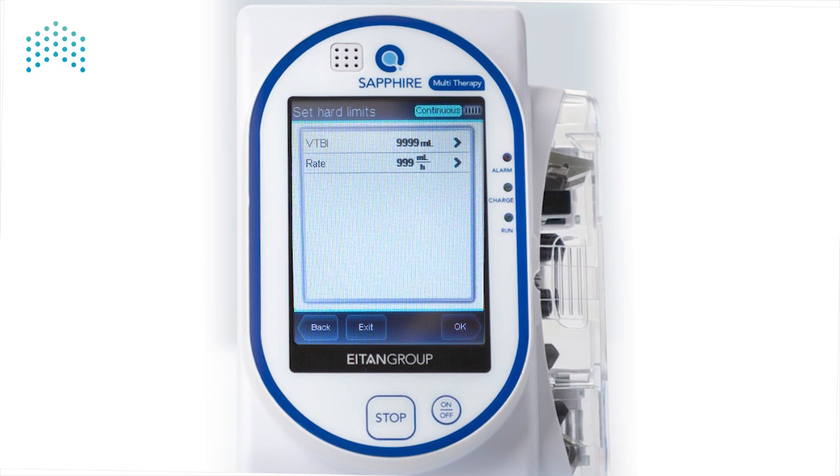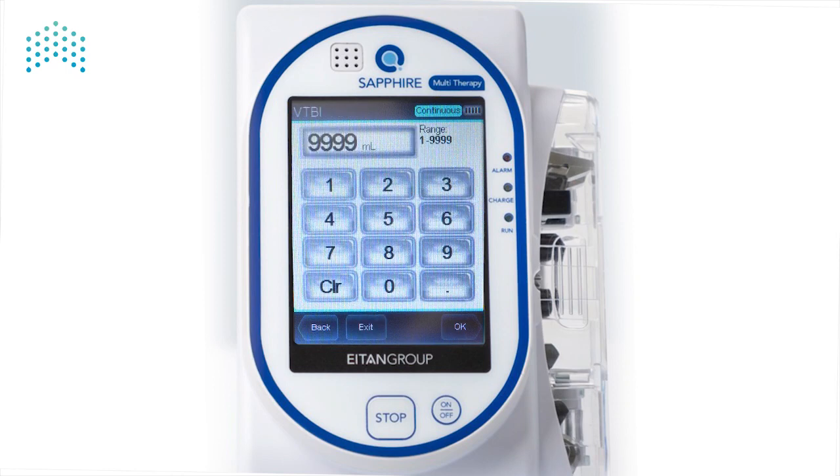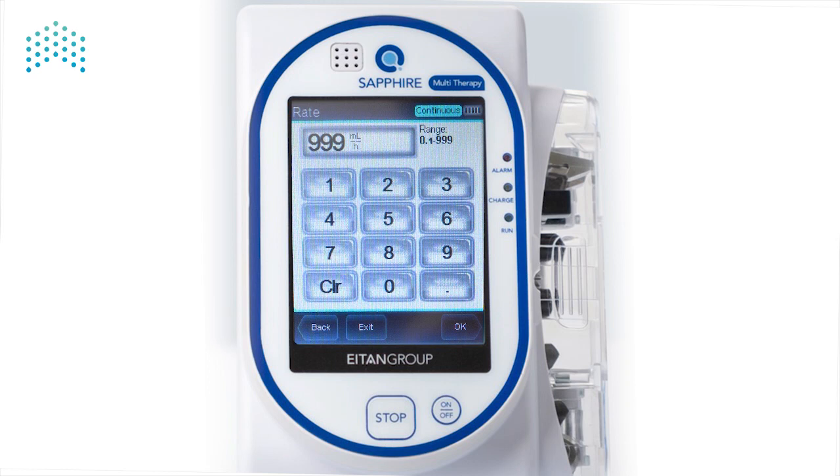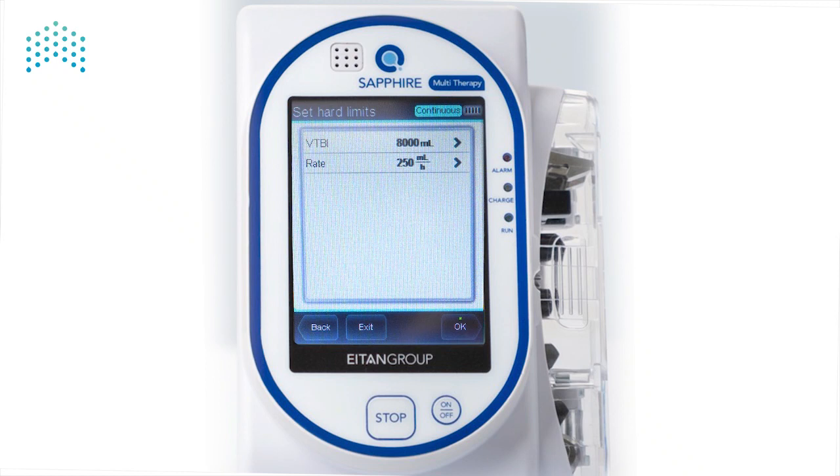To change the Volume to be infused limit, press on VTBI and enter a number between 1 and 9999, then press OK. To change the Rate, press on Rate and enter a number between 0.1 and 999, then press OK. Press OK to save the changes.